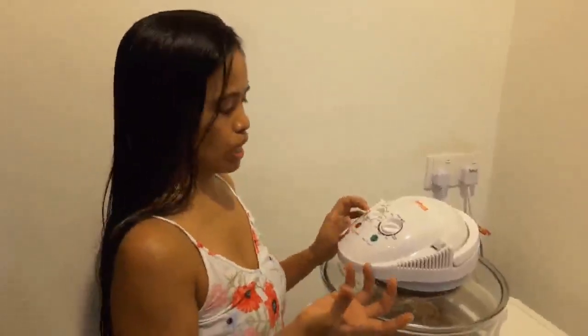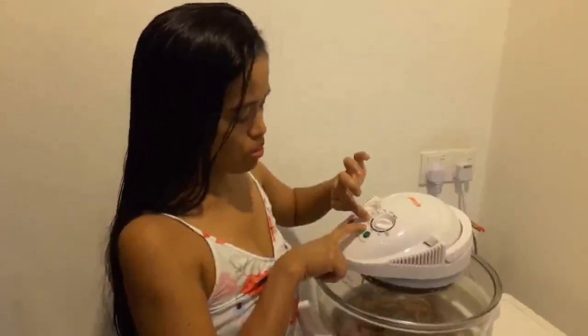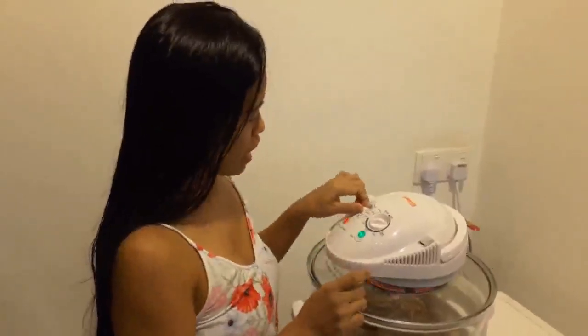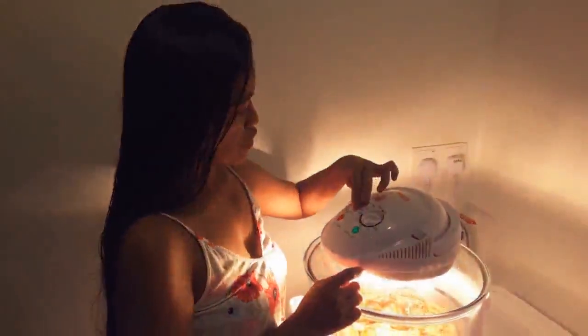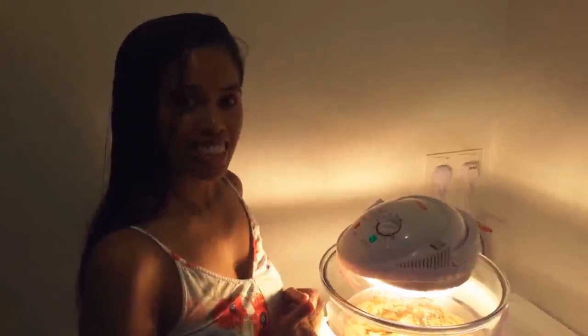Cooking it covered will make it more juicy and cook thoroughly. I'll set it to 175 degrees for up to 40 minutes — 20 minutes each side. That's it, let's see it later.